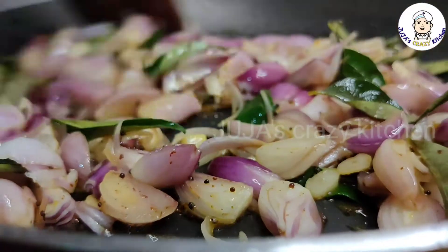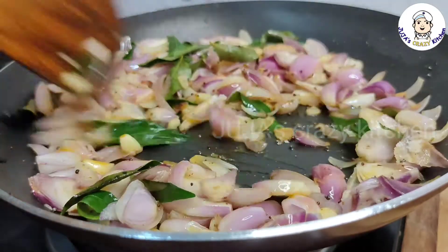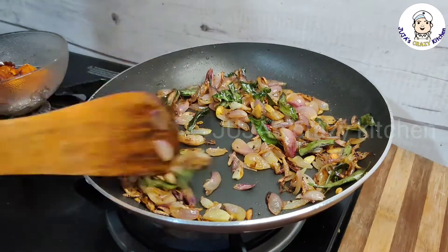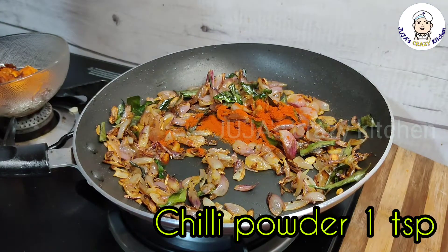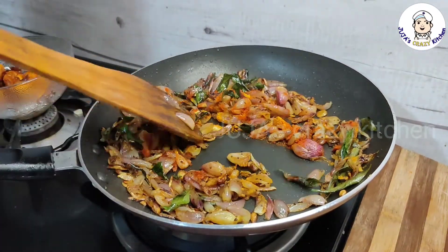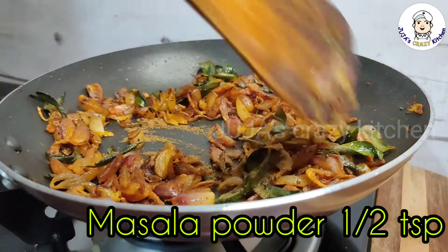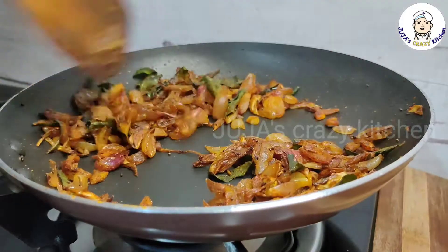We will put it in 1-2 minutes. I will add chili powder and add 1 teaspoon of Kashmiri masala powder. This is the list of the ingredients.